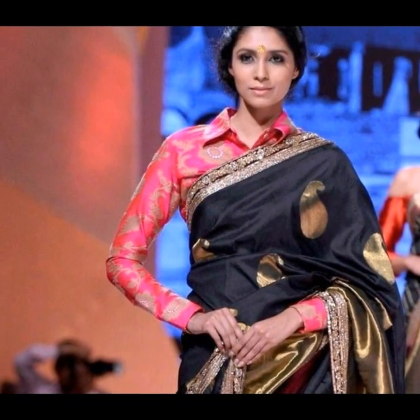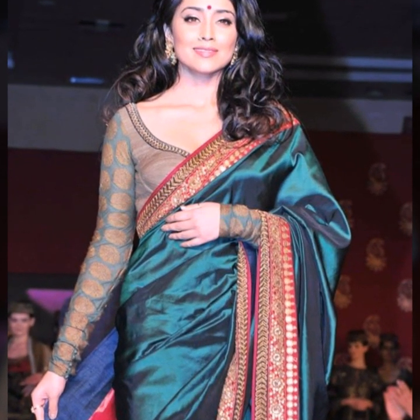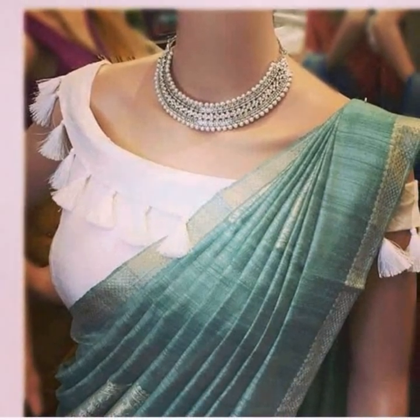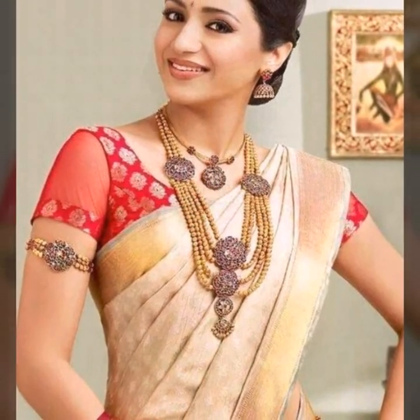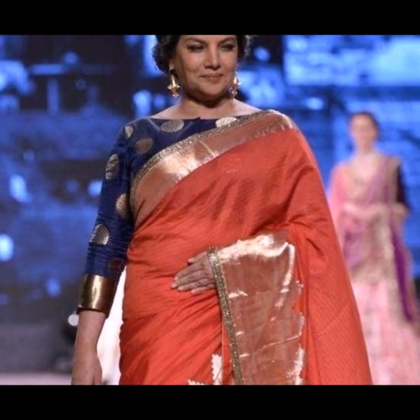These simple saree blouse designs can be made by any local tailor. You don't have to go to a designer boutique or get any maggam work, thread work, or embroidery work done. You can just screenshot the blouse design you like and give the reference to a tailor. For occasions, you can try brocade blouses with simpler, classic necklines.